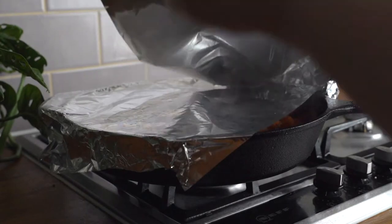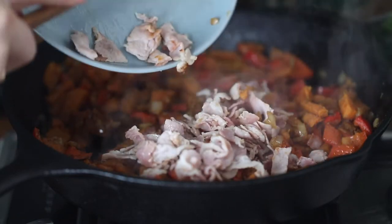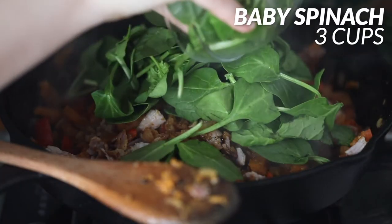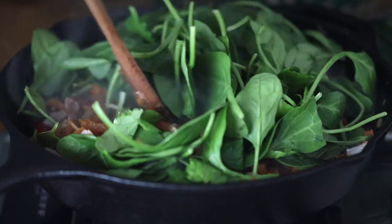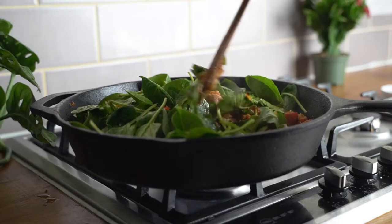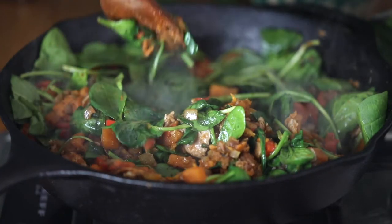We want to then take off our foil and add in our bacon — the bacon that we actually cooked. And we're going to top it all up with three cups of baby spinach. I'm going to mix it all together and add a little bit of water to make sure it all cooks through. We're going to cook it for just a couple minutes before the next step.